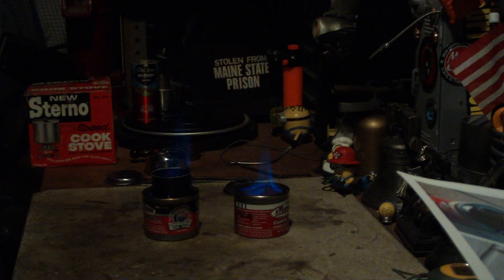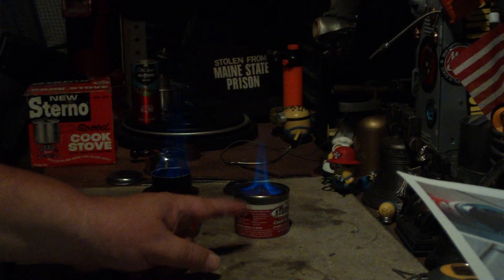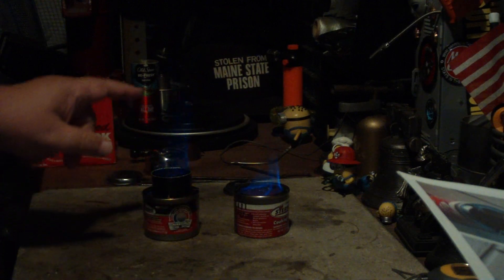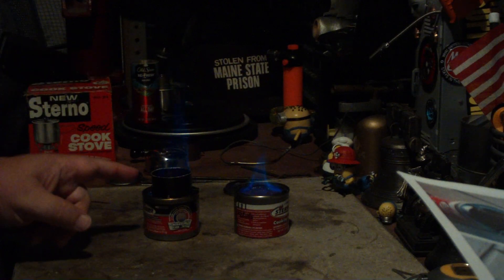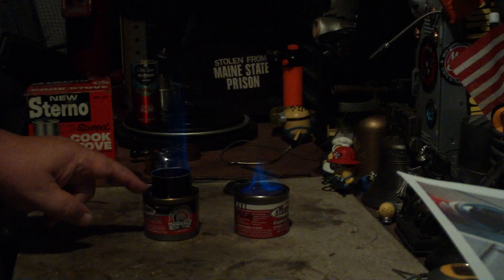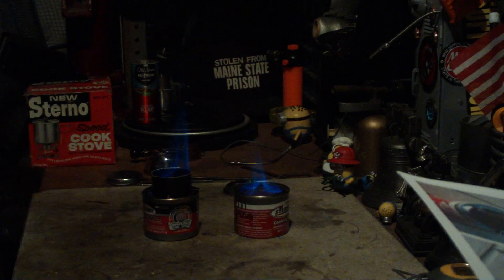Now you can see — this one is just wobbling around, but this one is shooting way up high. As it heats up inside the intensifier, it's sucking air down through the outside ring. I'll try shutting off all the lights to see if you can see it better. As I can see it, it's really shooting — this one is burning up nicely.